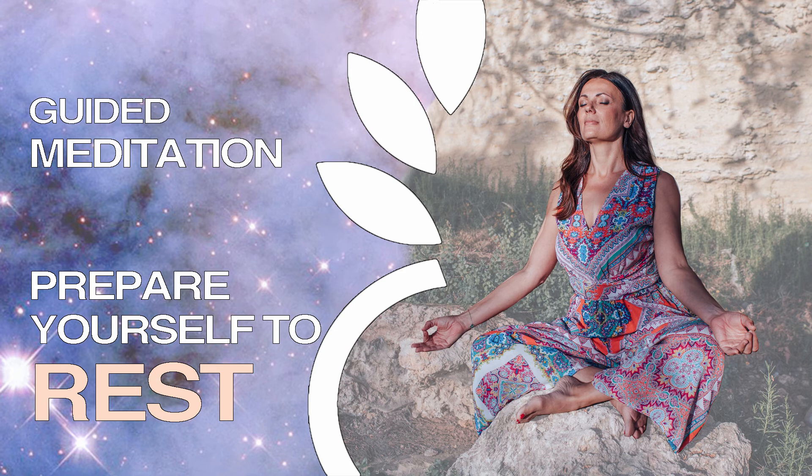Feeling the natural rhythm of the breath, allowing your body to relax deeply, to rest in this moment, to relax, rest and relax.